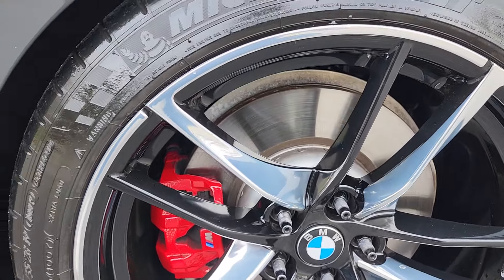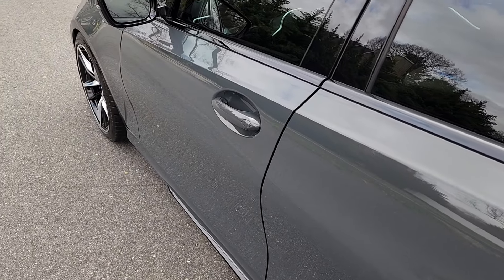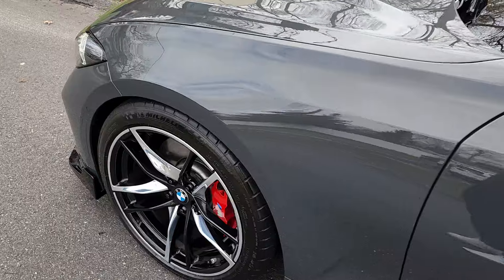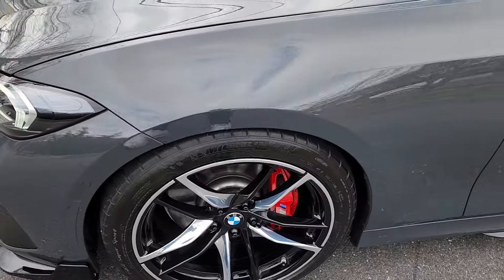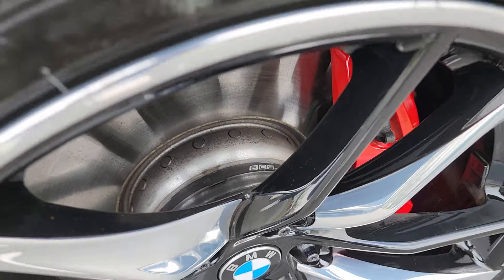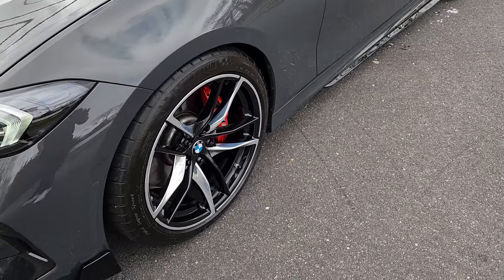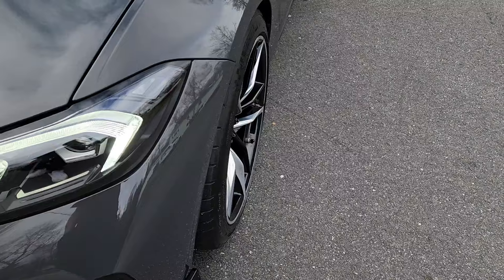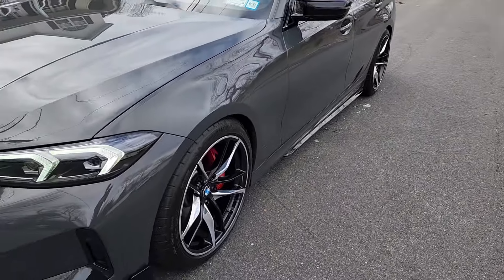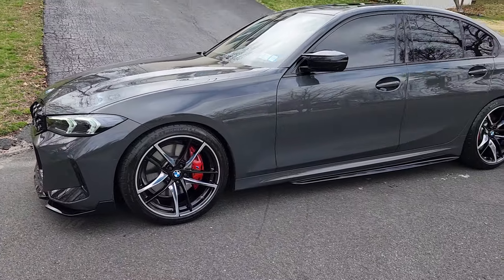Beautiful. This, my friends, is the exact setup you need to run on a staggered car with X-Drive. 245/40 in the front. I do have an ECS tuning spacer there on the front only, 12.5mm. Makes it sit nice and flush. I like how concave these wheels are — it gives it a much more aggressive look.